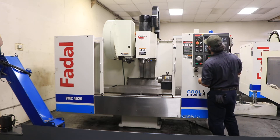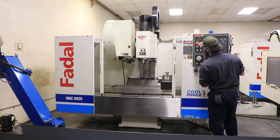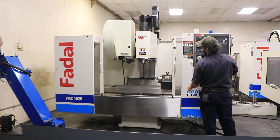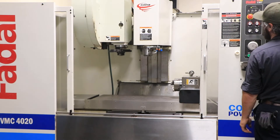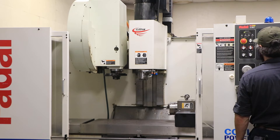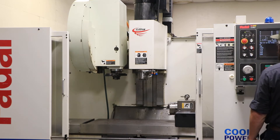The machine has the Fidel multi-processor control with an LCD flat screen. Right now we're running at 750 RPM — 1,200 — shifting to high gear — 2,700 — 4,000 — 6,000 RPM.